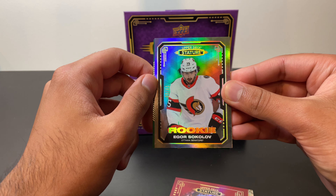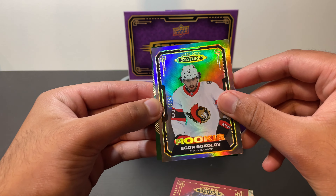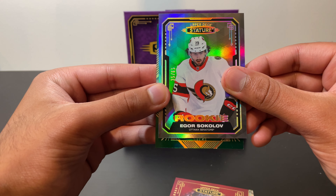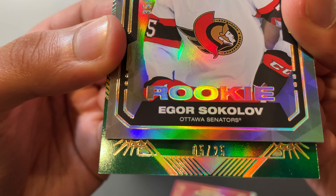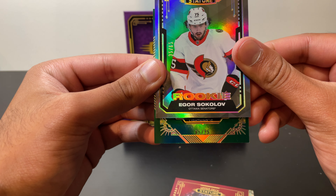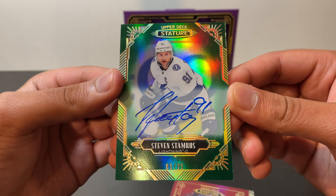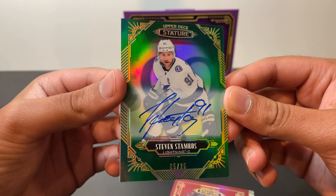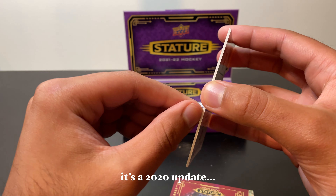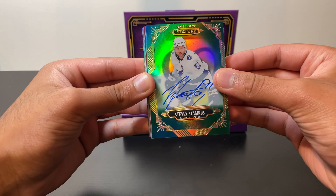So that means it is our auto — and unfortunately it's not a patch, obviously, but we could still get a very cool parallel. Let's hope for the best on this $175 box — it all comes down to this card. Green parallel of some sort. Slide up to see the team — oh, is that a number? Number five out of 25 — that is insane! Five out of 25! It's going to be Steven Stamkos of the Tampa Bay Lightning. What a pull! Another great benefit here — you're paying for on-card autos, no stickers. Steven Stamkos auto numbered to 25!